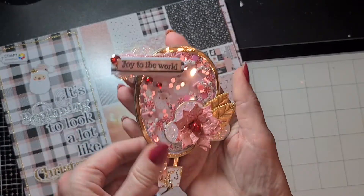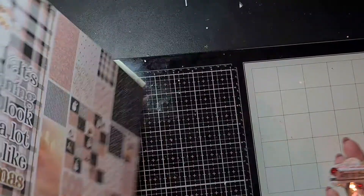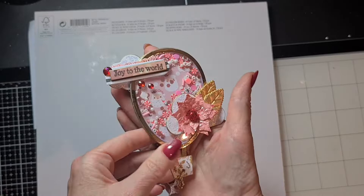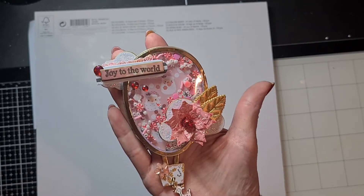I did a similar shaker that I showed in my last video, and this is it. I'll put this to the back so I can show it to you better. I made a hot air balloon with a die from Action again.